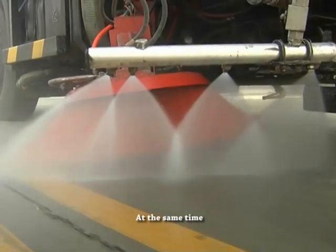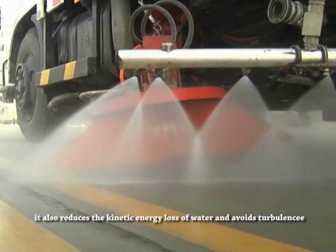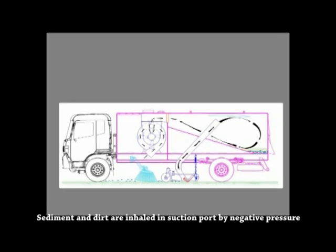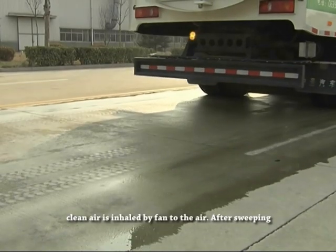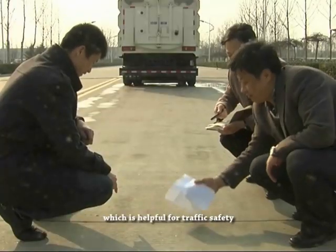At the same time, it also reduces the kinetic energy loss of water and avoids turbulence. The water knife fan washes the road at 75 degrees and the suction port is set at the reflection angle. Sediment and dirt are inhaled into the suction port by negative pressure. Then, after precipitation, air is separated from water and dirt. Sediment and dirt are left in the sewage tank, and clean air is discharged by the fan. After sweeping, the road is very clean without water left, which is helpful for traffic safety.